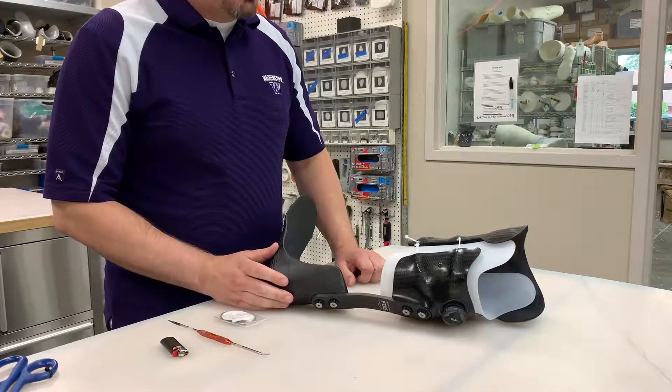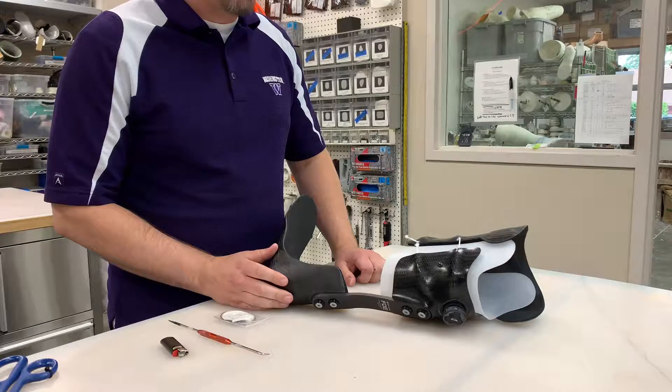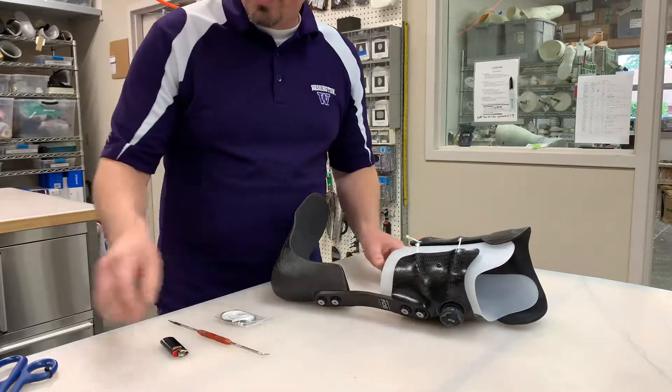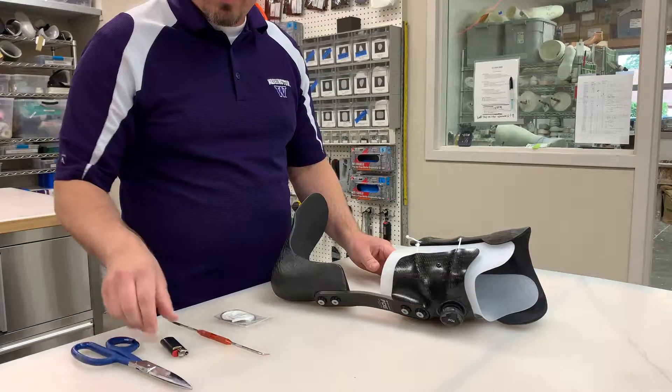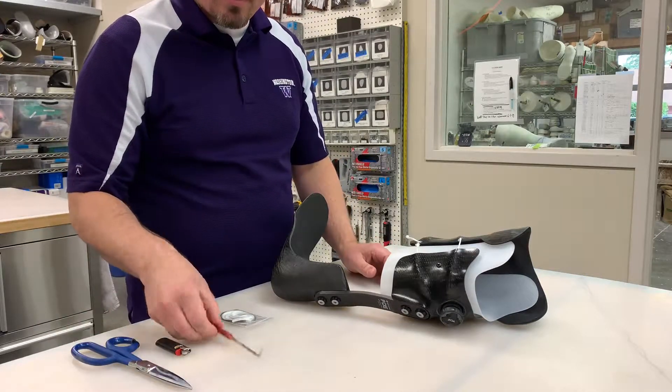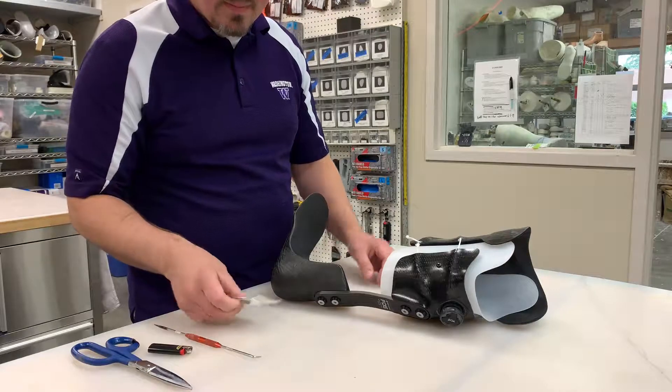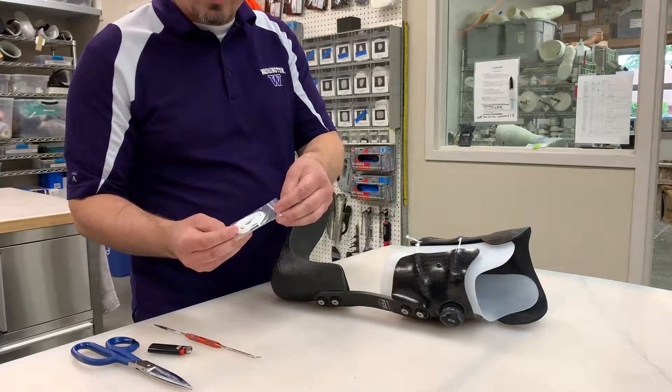This video shows you how to replace a broken string on your Dynamic AFO. The tools you will need are scissors, a lighter, preferably a dental tool if possible to get the string out, and your replacement string kit.